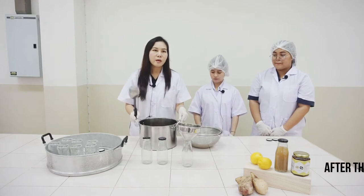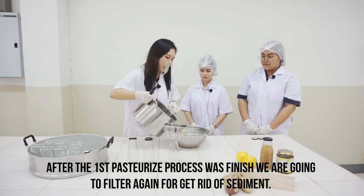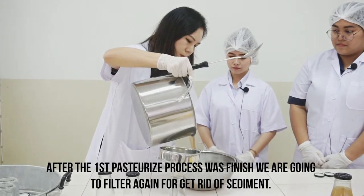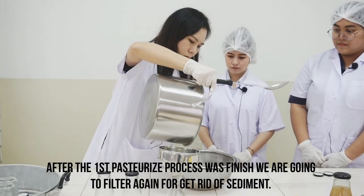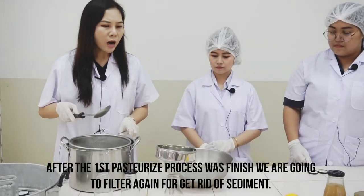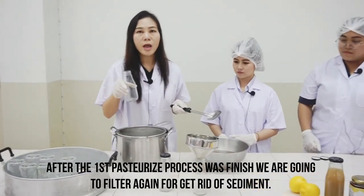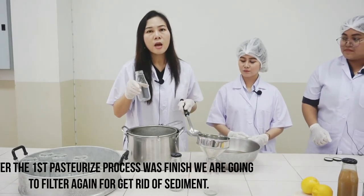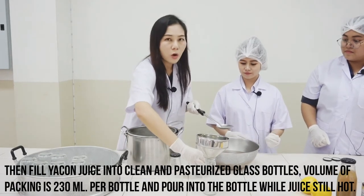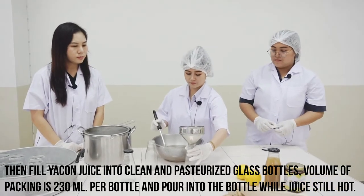After the first pasteurization process is finished, we are going to filter the Yakon juice again to get rid of sediment.